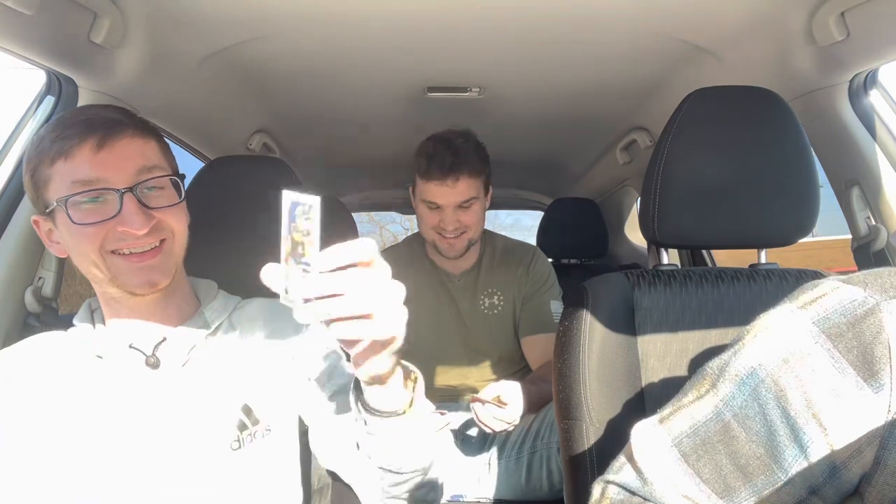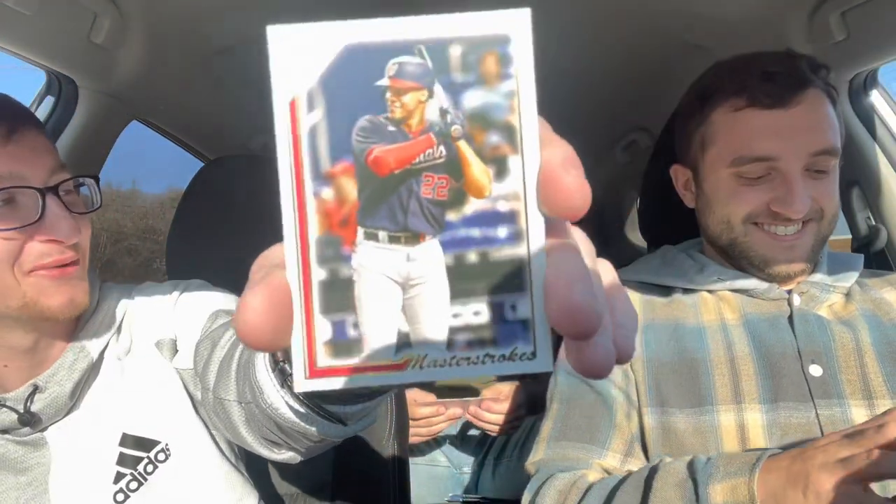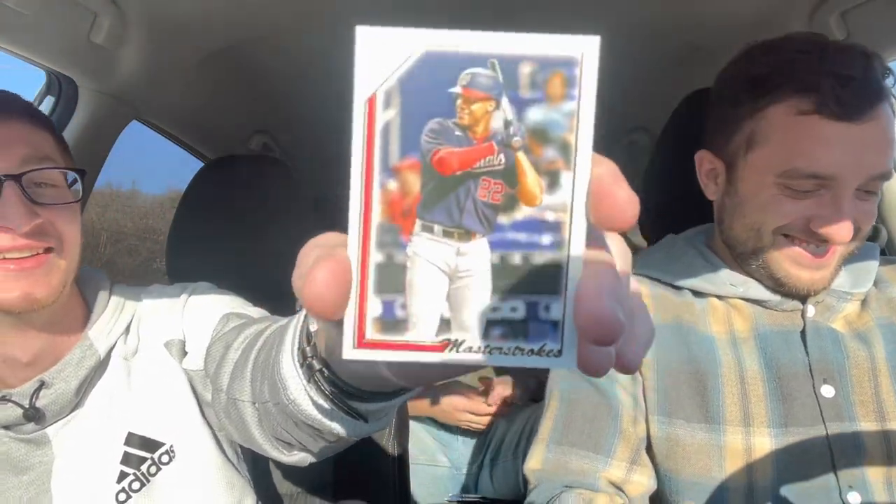Oh dude, I just got a Juan Soto — Master Strokes Juan Soto, very nice! That's a crazy pull. And then I got a silver crown — oh look at that, Hank Aaron! Hank Aaron, Hall of Famer — that's actually kind of cool for the Braves fans.